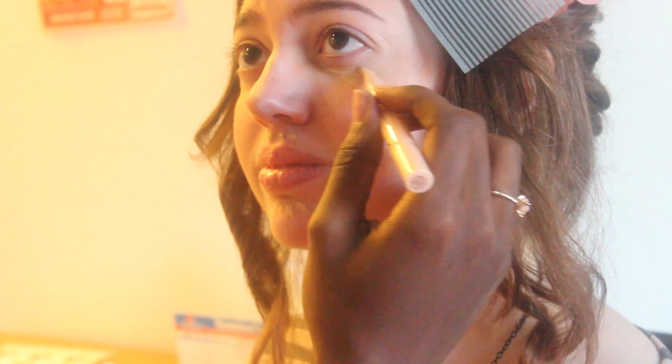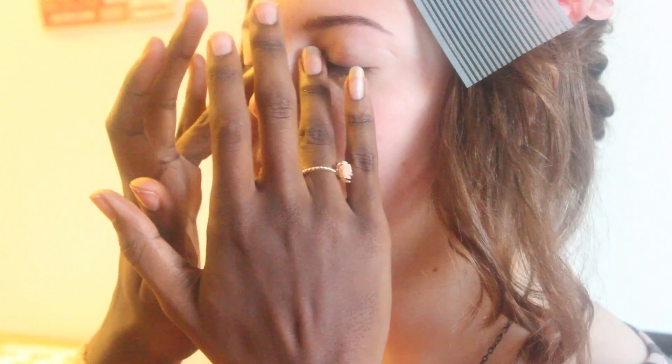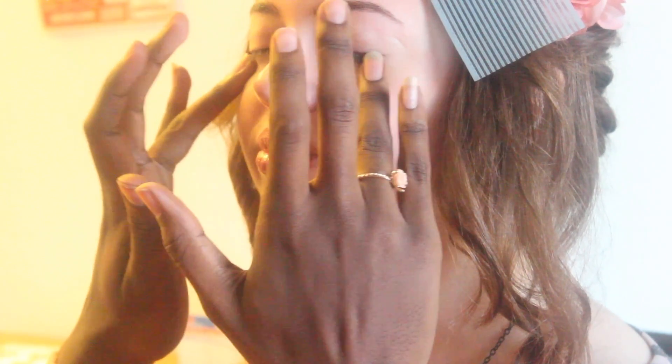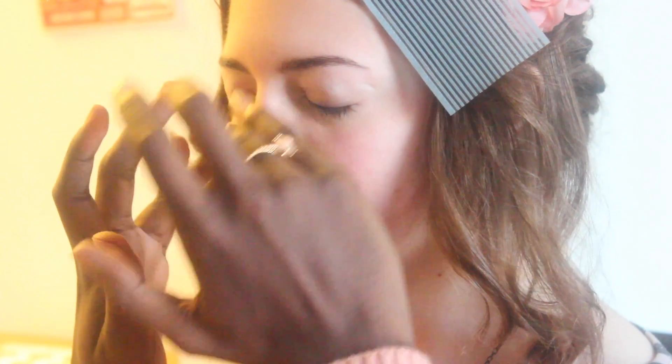Then I'm going to pop this concealer on to brighten up her under eye area, and to also get rid of some of the redness that's on her face. And don't forget to blend. I know y'all probably worried about her corneas because my ring fingernails are so long, but she fine, y'all.